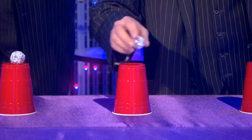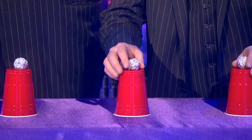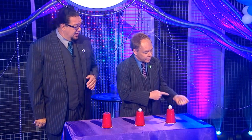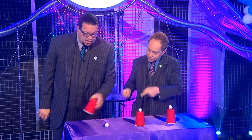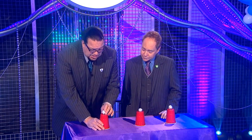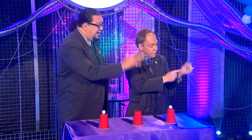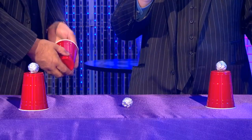But we were represented in the United States of America, so we did it with plastic cups and aluminum foil balls — the totally American, totally disposable cups and balls. It goes like this: we take the ball, we place it in our hand, we vanish it, and it appears underneath the cup. That's the way it's done all around the world.